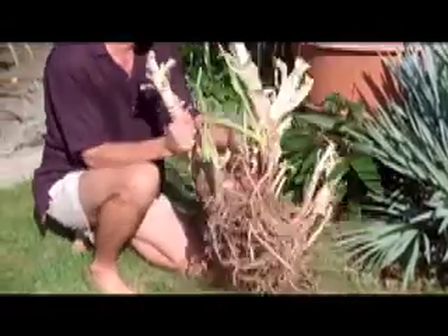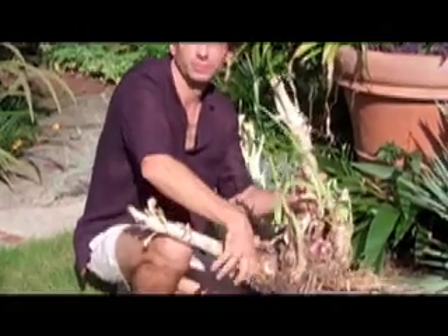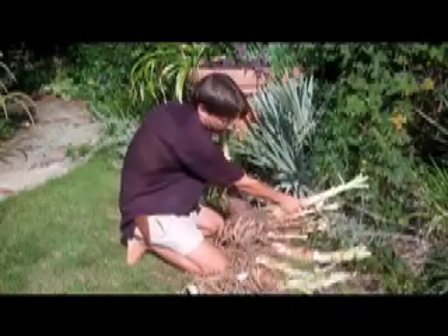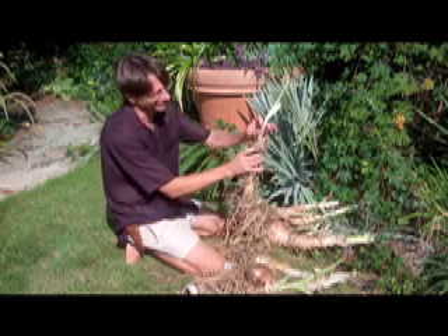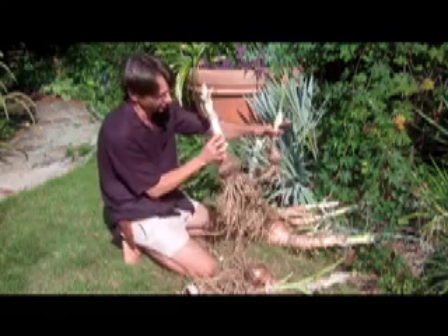You just kind of wrestle it apart like that. Kind of pull them apart, continue ripping them apart, and then you can take the little bulbs. You can replant this about that deep, and in three or four years you'll have a bulb that looks like this.